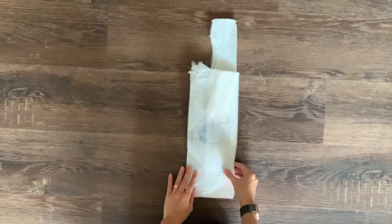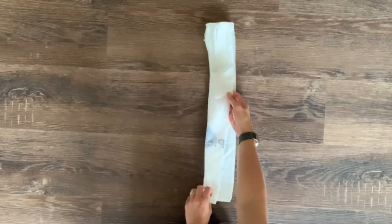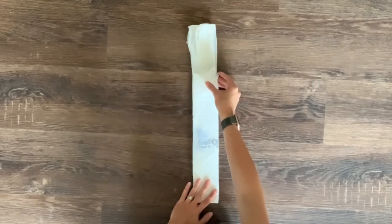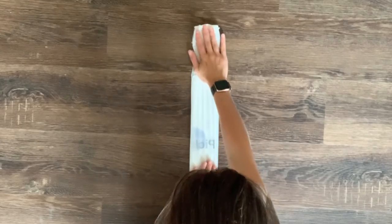Next, you fold the bag in half hot dog style toward the handle bit. Easy enough. Then you take that part that is shorter that is now in the middle and fold it toward the handles again, resulting in a nice long strip of plastic bag. Woohoo! Halfway there.